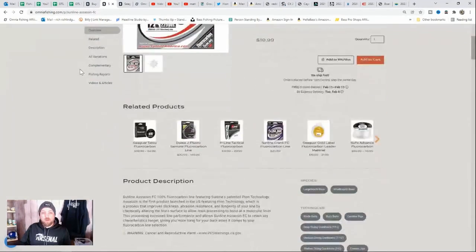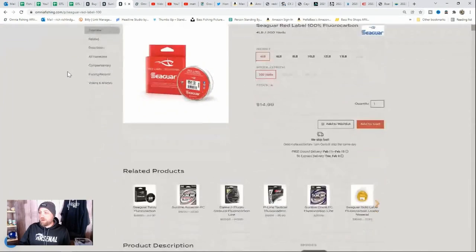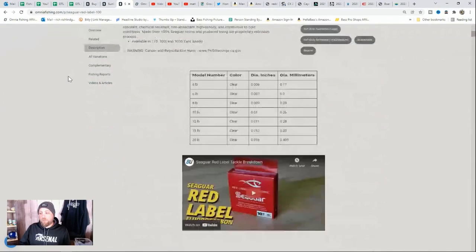Fluorocarbon and budget fluorocarbon have their advantages: the invisibility, the low stretch, and the sinking line in certain applications can be really good for fishing. The two budget lines that I really like best are Sunline Assassin and Seaguar Red Label. They're readily available, you can find them anywhere, and they don't break the bank if you want to dip into fluorocarbon and use them for certain techniques.